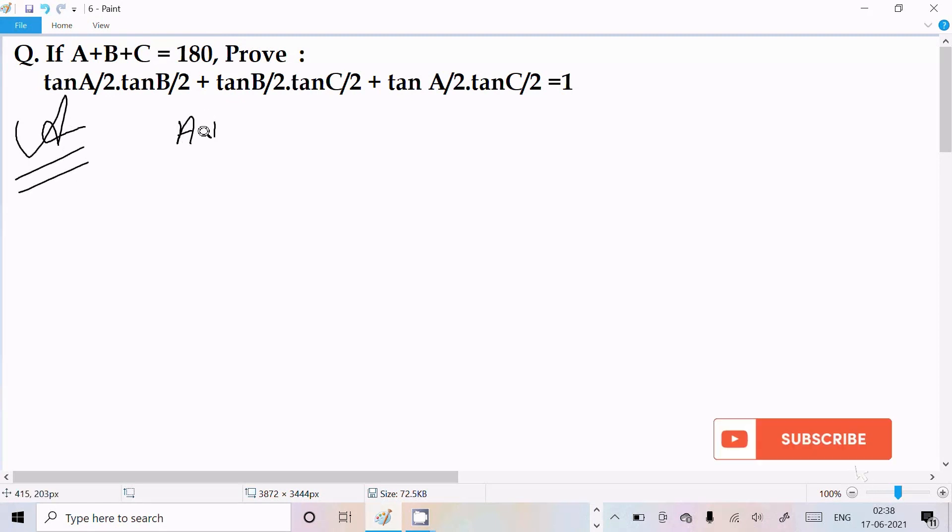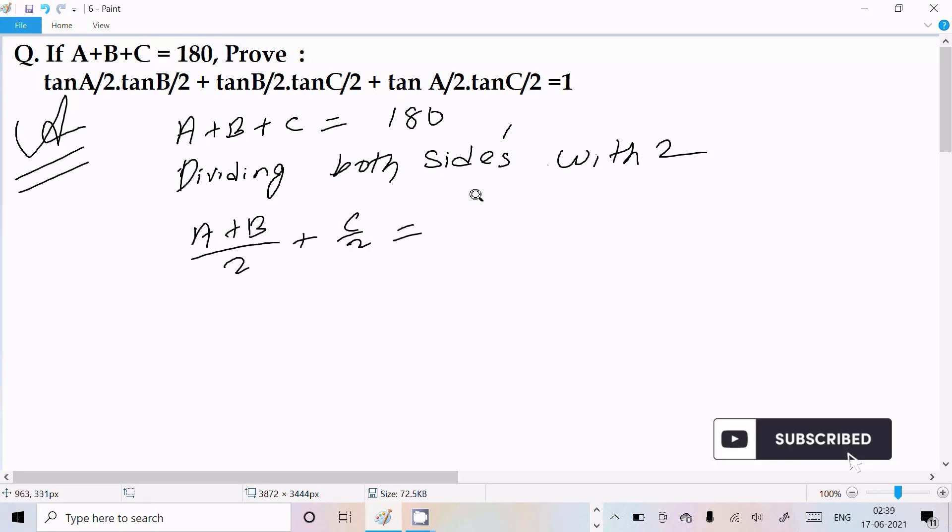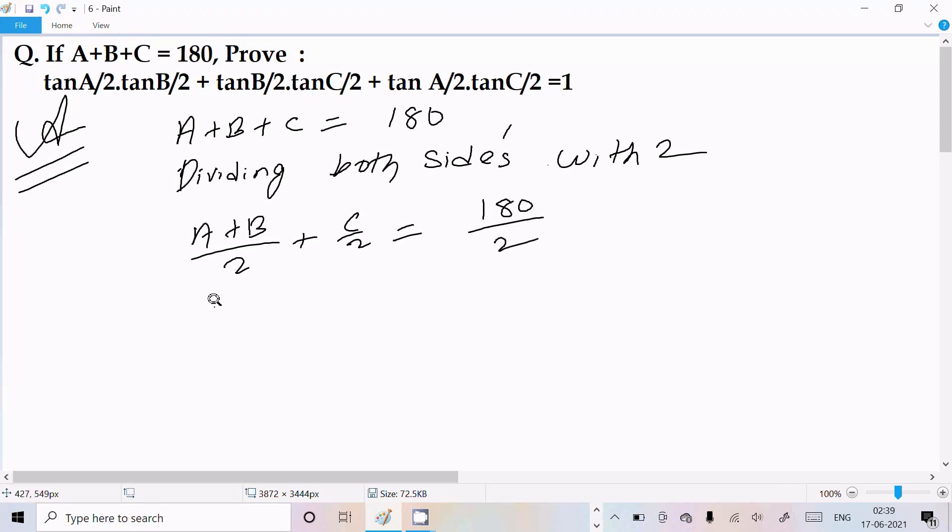First, I am going to write the given: A + B + C = 180°. Now here you can see A/2, B/2, C/2 — so dividing both sides by 2. We get (A + B)/2 + C/2 = 90°, since 180 divided by 2 is 90.